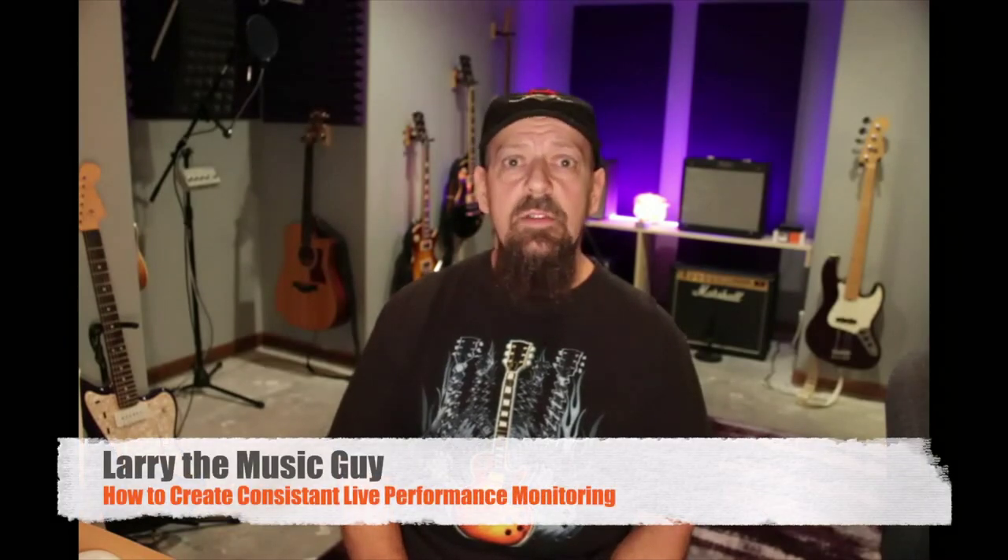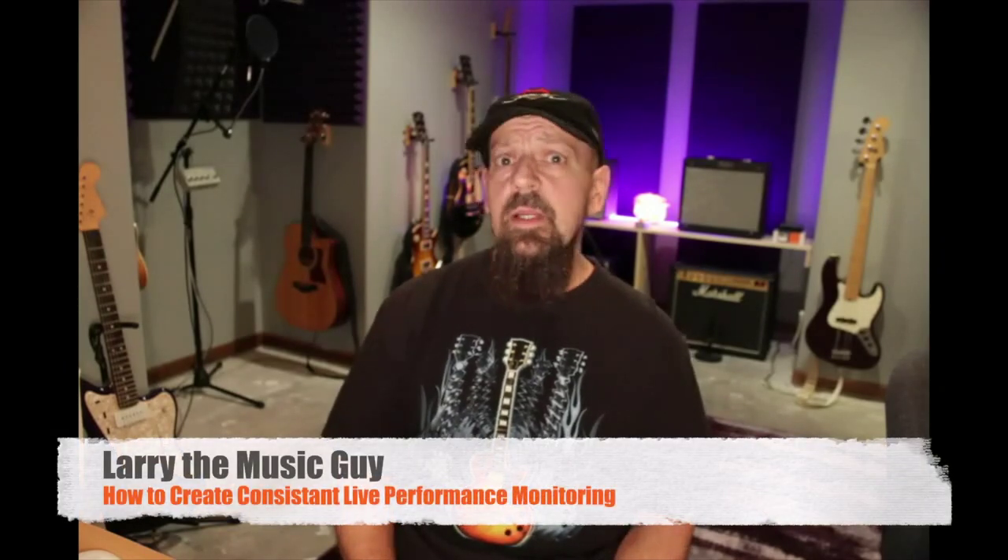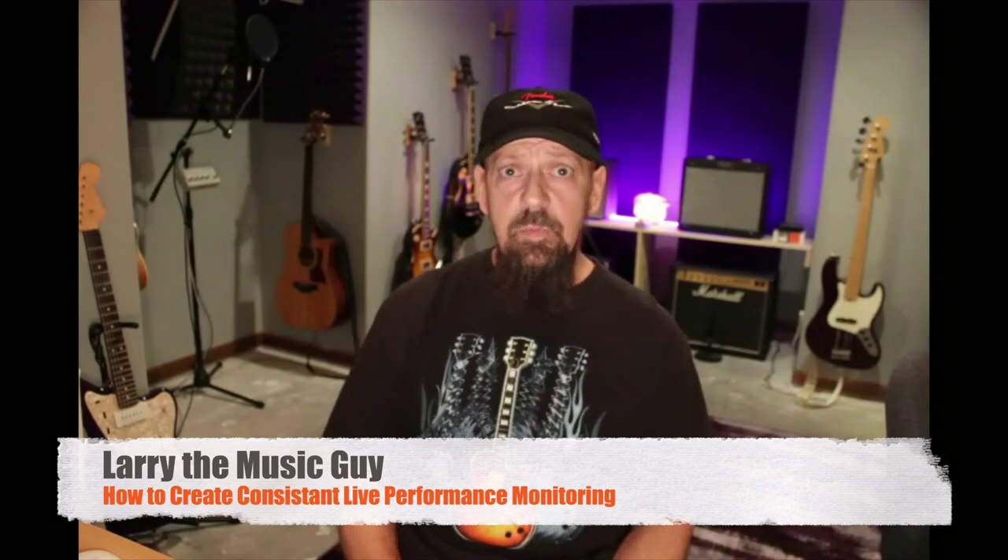Hey there internet friends, Larry the Music Guy here. Today we're going to talk about monitoring of your live performances, specifically creating a system that will be very consistent for you no matter what show you're playing, whether it's a small bar or an outdoor festival on a large stage — creating a system that will provide a mix for you that is very consistent every time you perform.